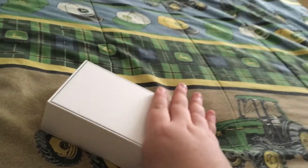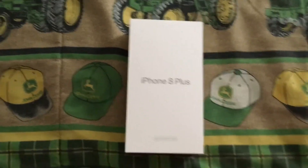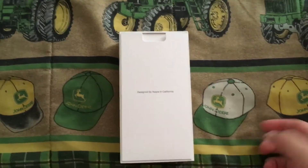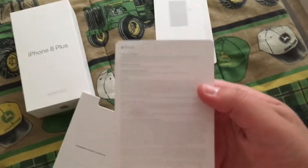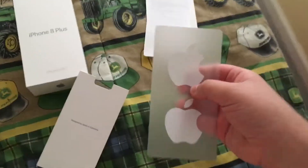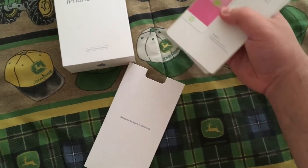I'm covering up the barcodes. It is a 64 gigabyte model. I wanted the 256 but my parents couldn't afford that, so this is what I got — better than nothing. Let's go ahead and lift the top of the box. The accessories are not in here, this is just the booklet and everything. You've got the welcome to iPhone card, your SIM eject tool, your important iPhone information, and your Apple stickers.